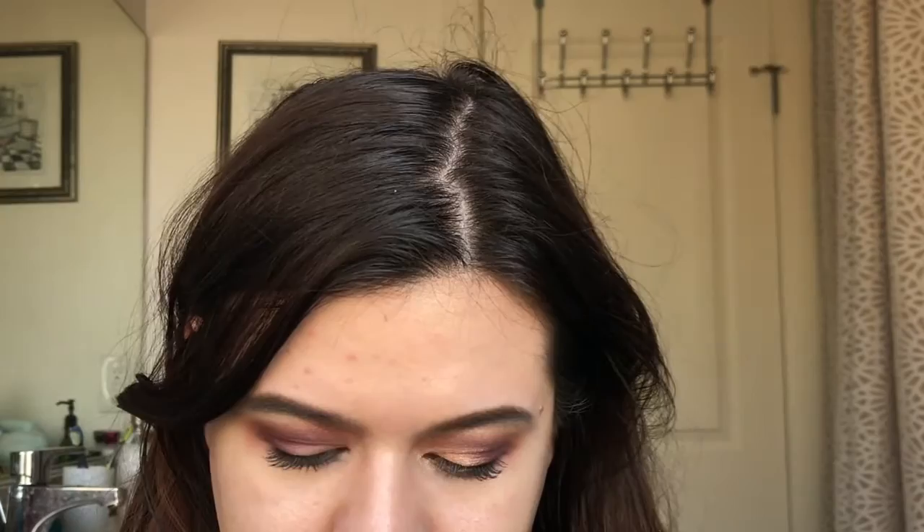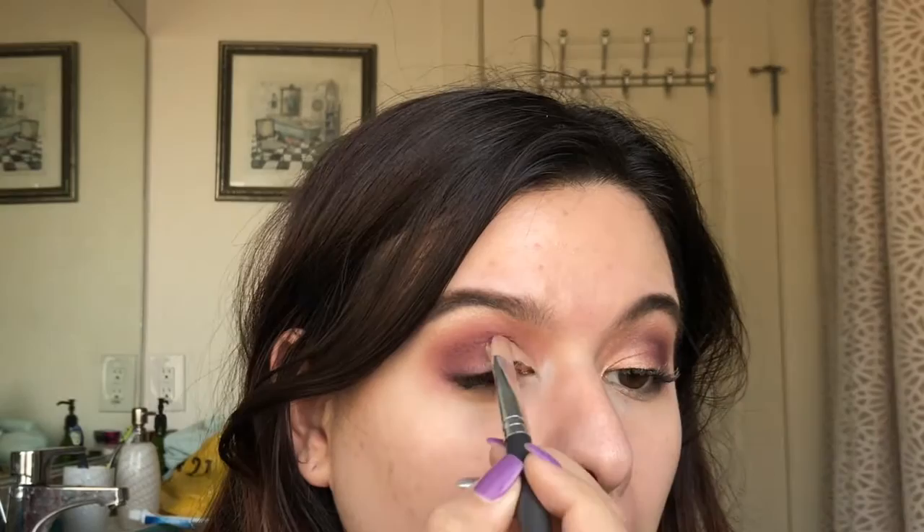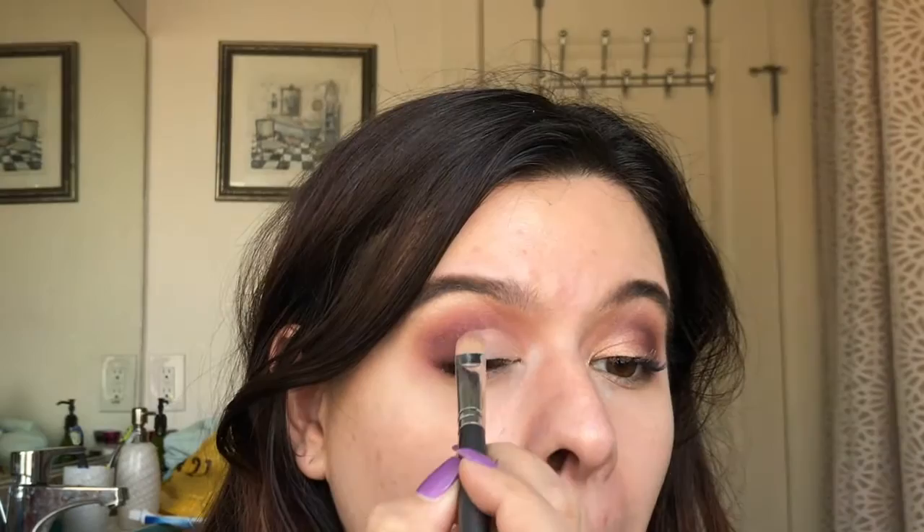Now, I'm going to take my e.l.f. concealer in the shade Light and I'm going to use this to carve out the inner lid using my Vasanti concealer brush. I'm not going all the way through on the lid — just halfway through and smoothing that out. It's okay if it's not perfect; we will use shadows to fix this. Now, I'm going to take the ColourPop Super Shock Shadow in the shade Weenie and I'm just patting this on with my fingertip onto the lid. Then I'm going to take the Super Shock Shadow in Get Lucky and apply it right on top to get a really pretty rose gold effect.